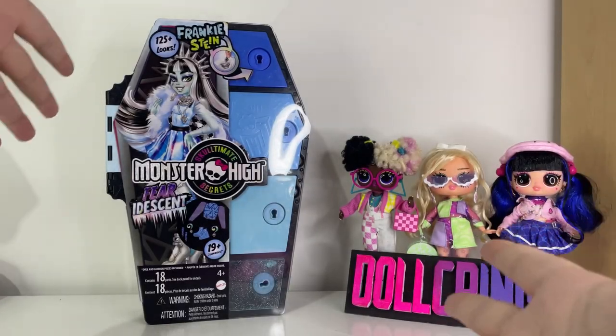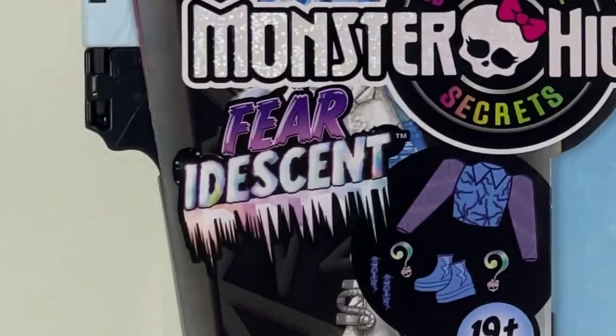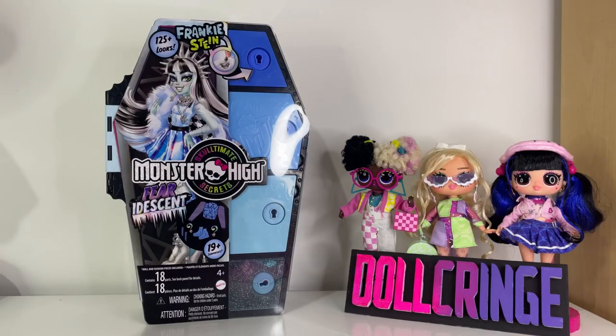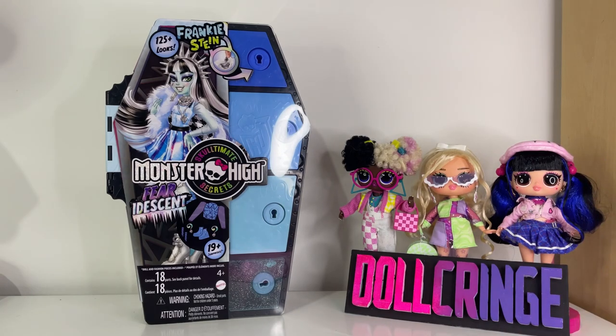Hi dollies, my name is Nico. Welcome or welcome back to my channel. Today we're here to review Skulltimate Secrets for Renaissance Frankie Stein. I am beyond happy to have gotten this doll. Yesterday I actually got Laguna from the same line, but her review was a complete fail. So let's try and make today's a decent review.